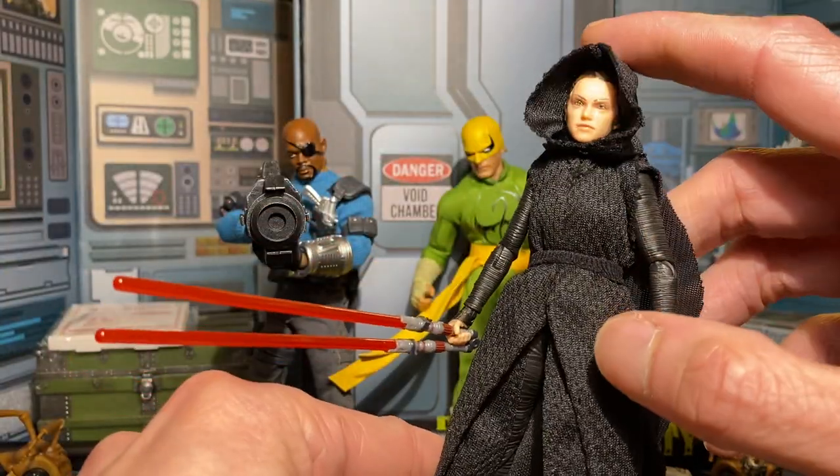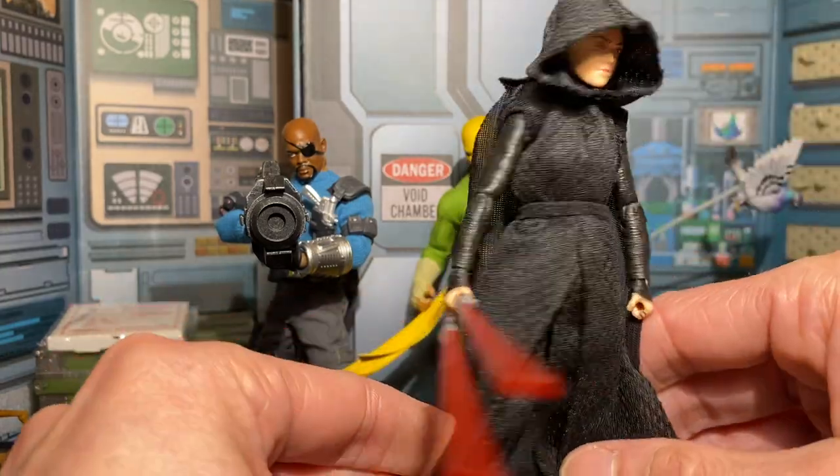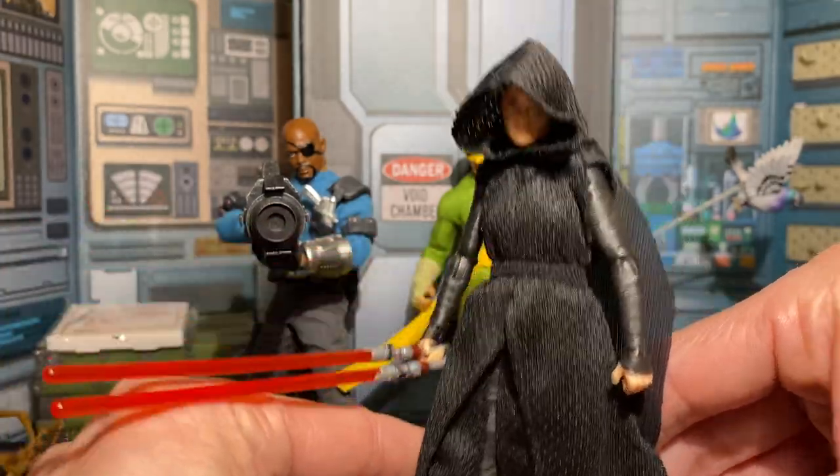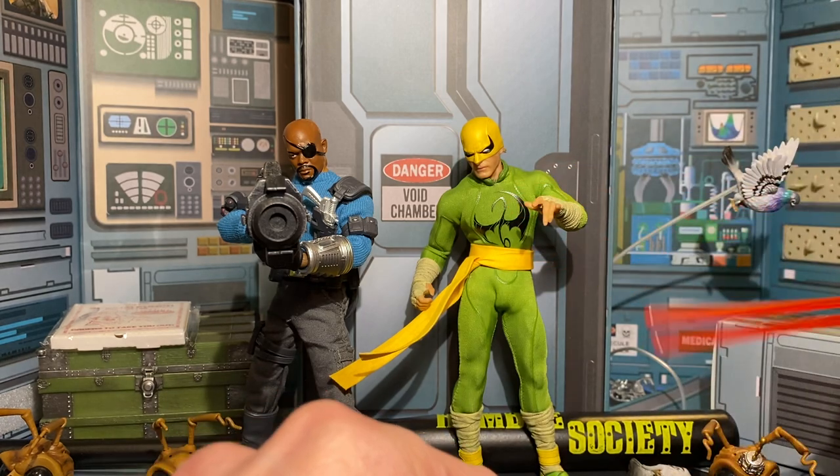I don't know why no one's really done this Dark Side Rey custom yet. The first time I saw her I thought: I'm throwing Kylo's stuff on her. She looks pretty darn good.